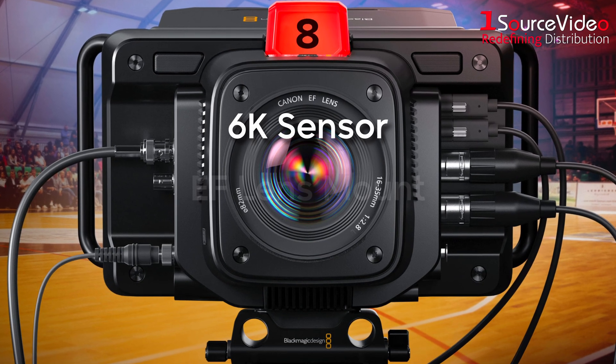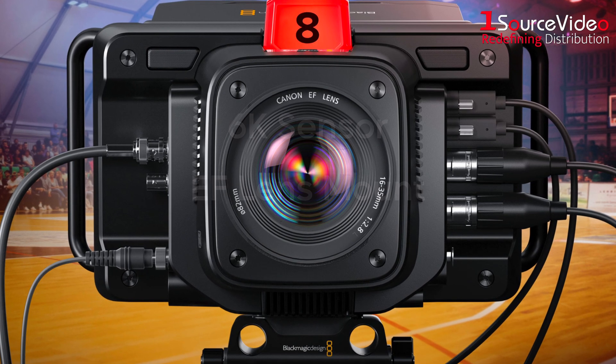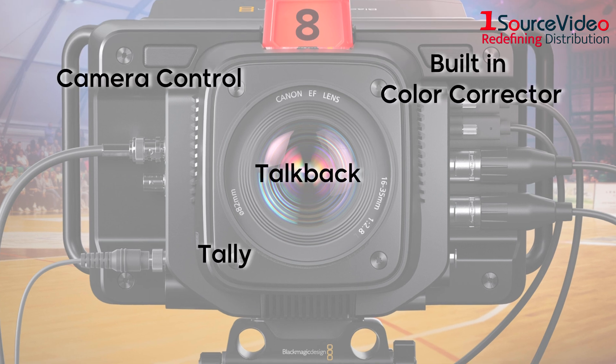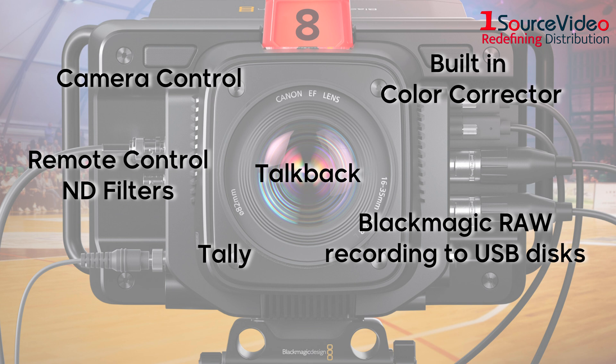Plus, it has an EF lens mount, so it supports a massive number of lenses. Advanced features include talkback, tally, camera control, built-in color corrector, Blackmagic RAW recording to USB discs, remote controllable ND filters, and more.